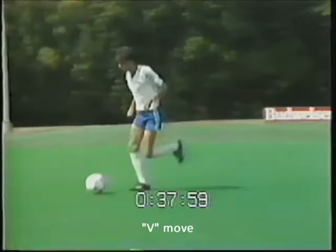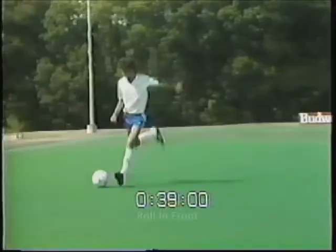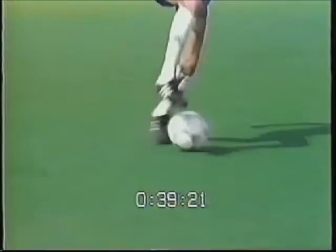The attack move called the faint kick has the attacker running at the ball as if to kick it, making the situation more realistic. This move should look similar to the fast footwork skill called pulling the V. The roll in front: as with the previous move, the fake kick draws the ball across the body and then pushes it off.